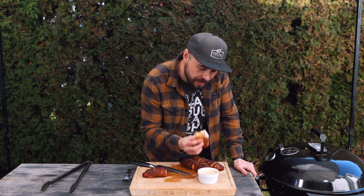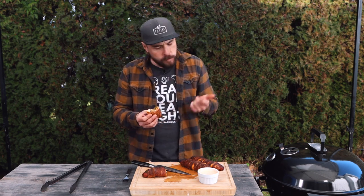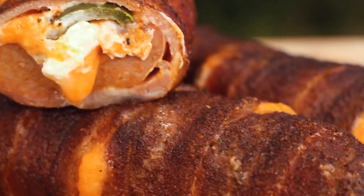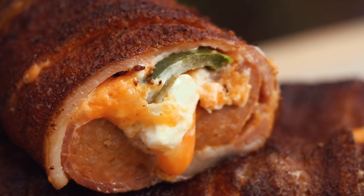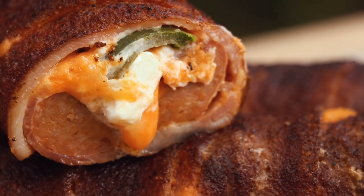I'm going to go ahead and finish this one up, but I hope you give it a try. That's how you make those incredible bacon-wrapped sausage poppers for your next feast, tailgate, or whatever you're cooking them for. They're absolutely delicious — you'll want to check them out. So until next time, keep that fire lit and get cooking.